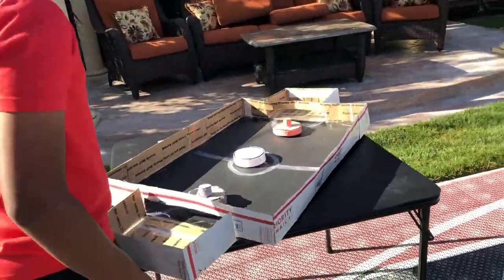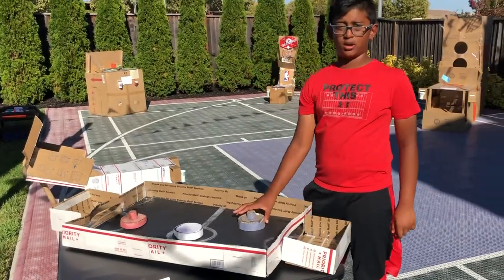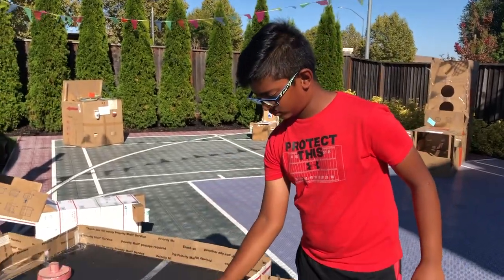This is my air hockey. So just like normal air hockey, but instead of an air mechanism, I put marbles on the bottom so the puck can roll.